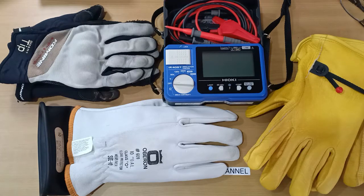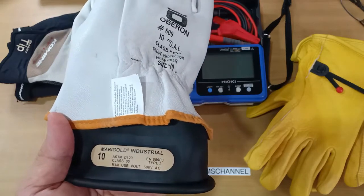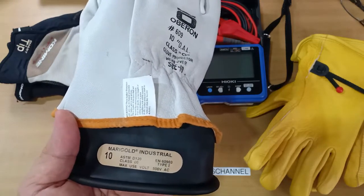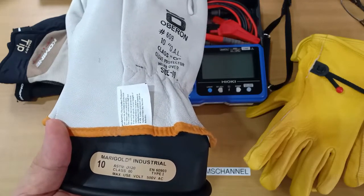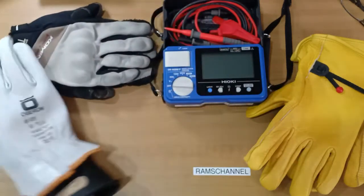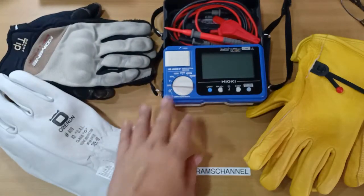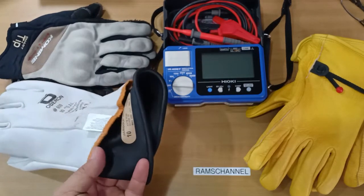Please note that this is a DIY test and not a substitute for a proper laboratory test. This is simply my own way of finding the answer. First, I will test the insulation resistance of a certified electrical safety rubber glove for reference. The testing voltage will be 500 volts DC, and the maximum insulation resistance at 500 volts DC of my instrument is 2000 megaohms. I expect the rubber gloves to hit this level.